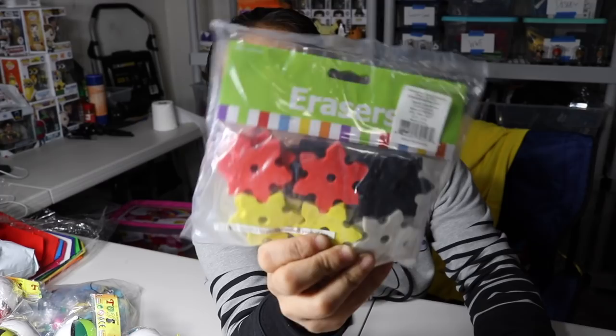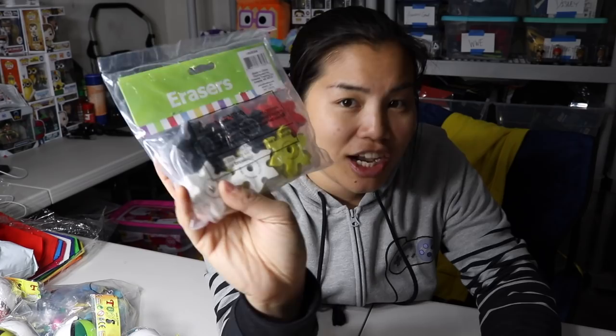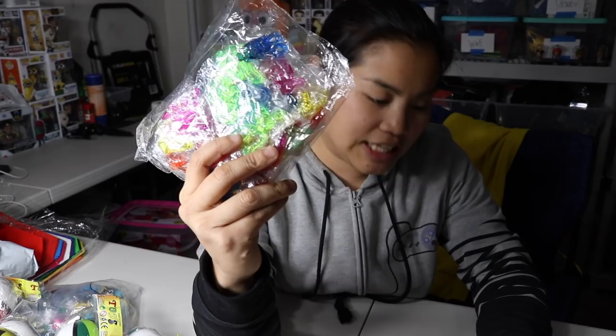Next I got these erasers — they're like ninja star erasers. They're just rubber, not dangerous or anything, but I thought they fit the theme of Ninjago. You can never have too many erasers. That cost about $6.64. The next item is sticky hands — 72 count for $8. I love sticky hands and I really want to make sure I put sticky hands in, because I want to have some of the normal goodie bag stuff along with the cool stuff.